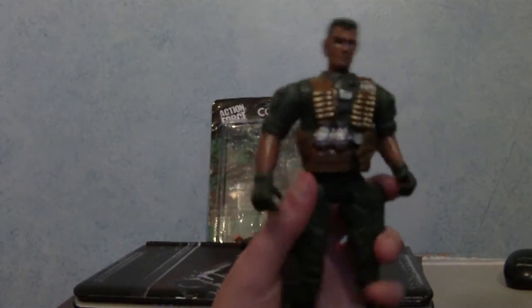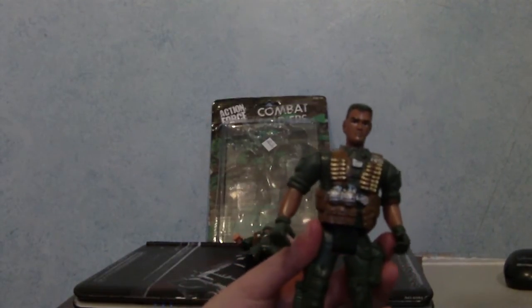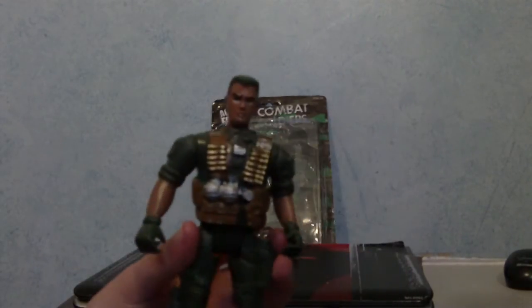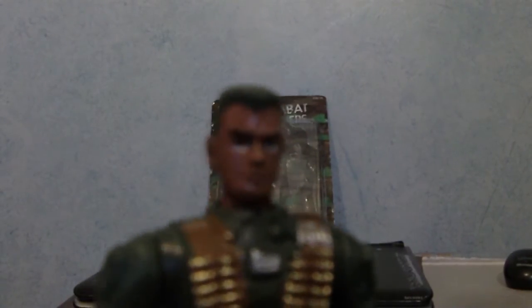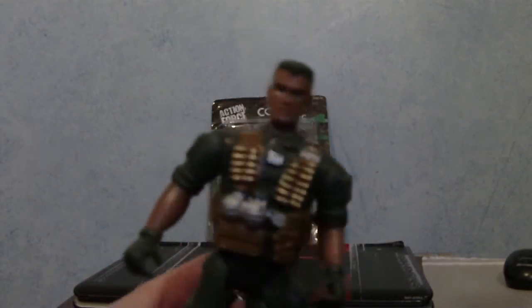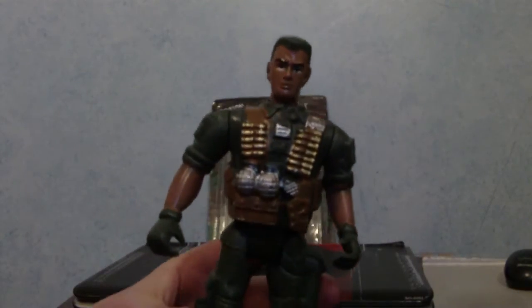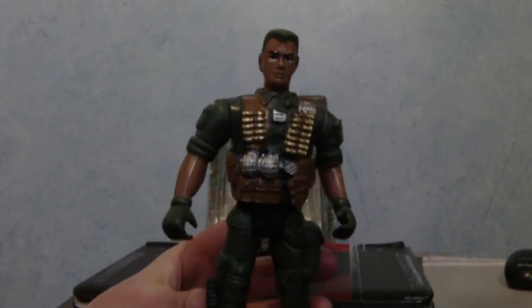The next figure is a Black guy, so we get a white guy and a Black guy — I like how it's promoting racial harmony. But this one has a weirder-looking face. It doesn't look scary like the zombie soldier, but he just has really really big eyes like some kind of anime character. He has more stuff on his chest — some bullets and two chrome-coloured grenades. I don't know why you'd have chrome grenades; that's a bit weird.